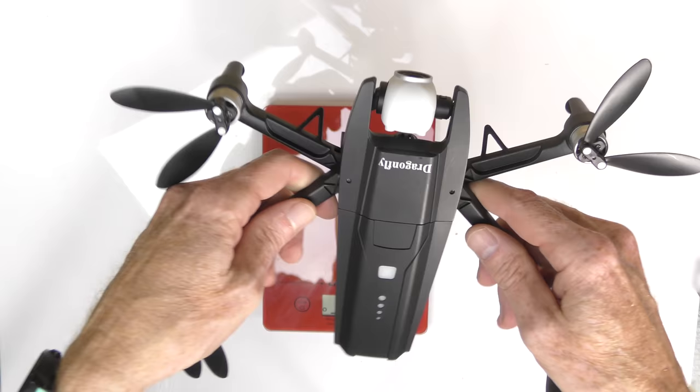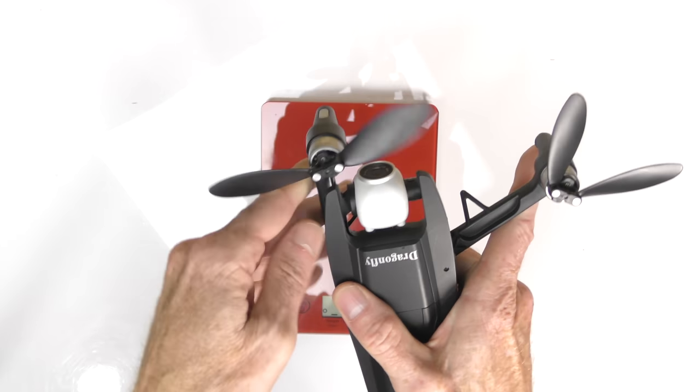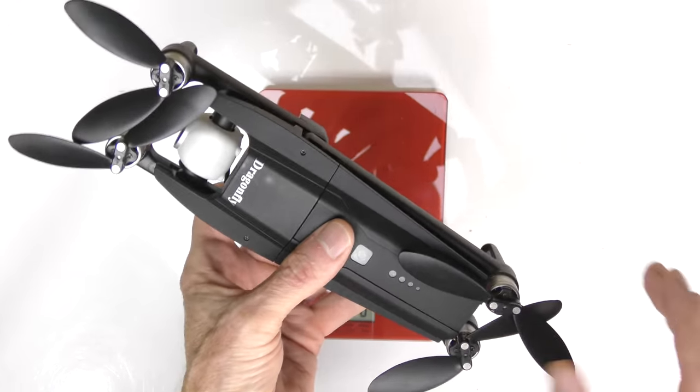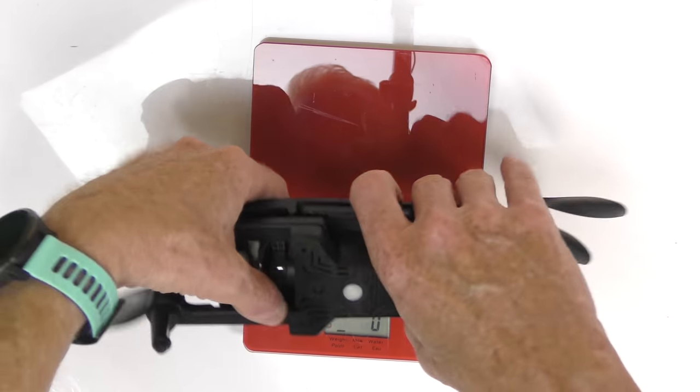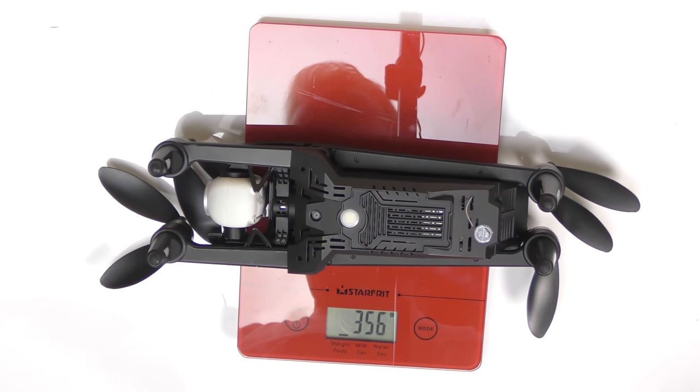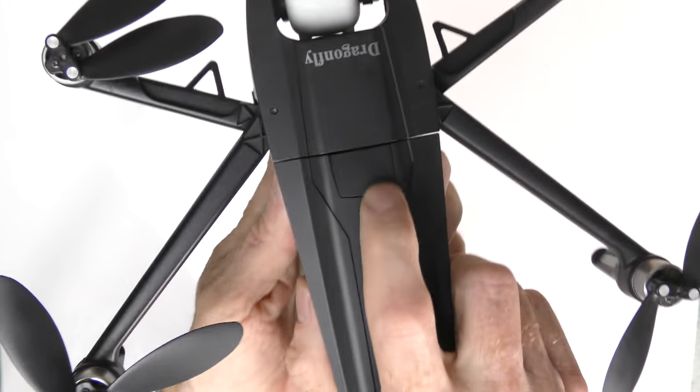There is no third axis to go side to side if the drone is yawing, but that's not too bad — it's a two-axis gimbal. Let's fold up the drone and weigh it. The battery is in, so let's put it on my little scale upside down — we're at 356 grams.